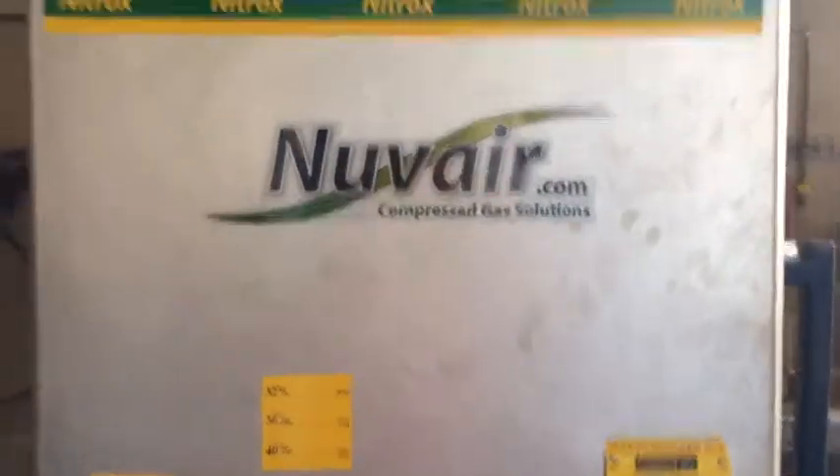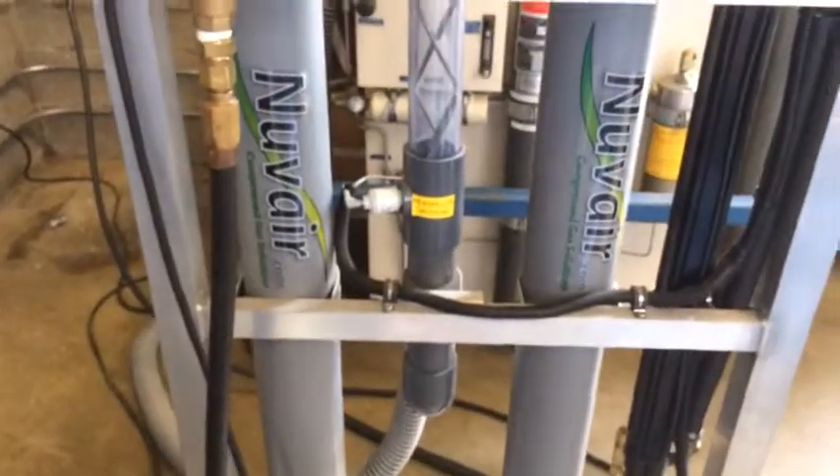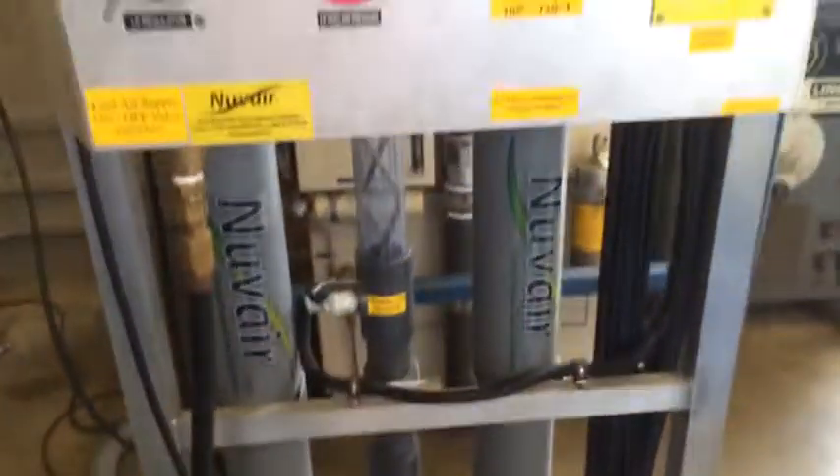This is the Nuvera Nitrox Membrane System. We're going to go through a little overview, introduction, and review into pumping nitrox.